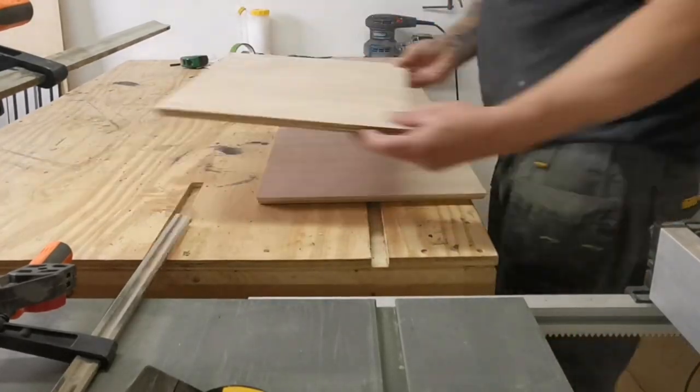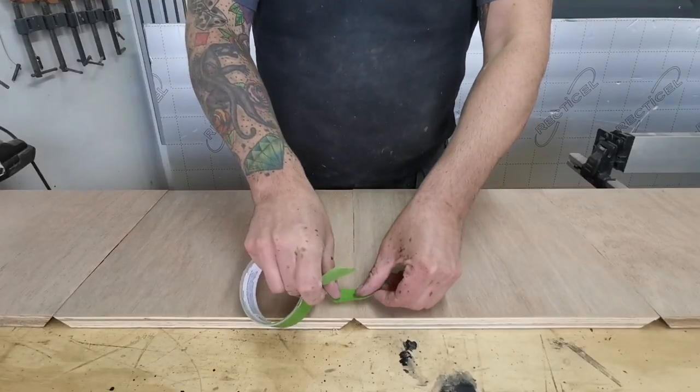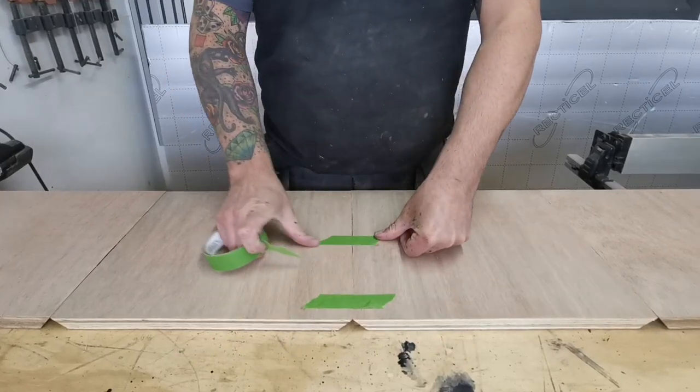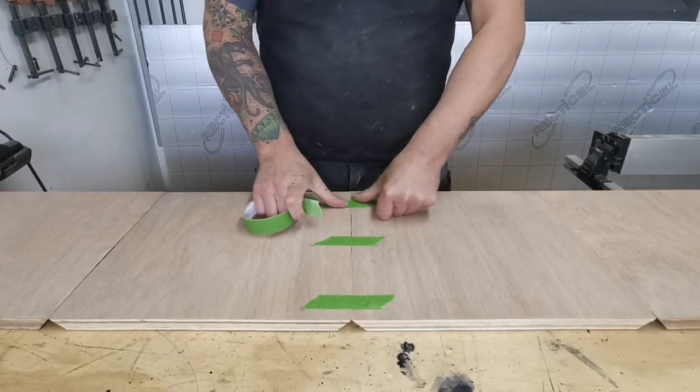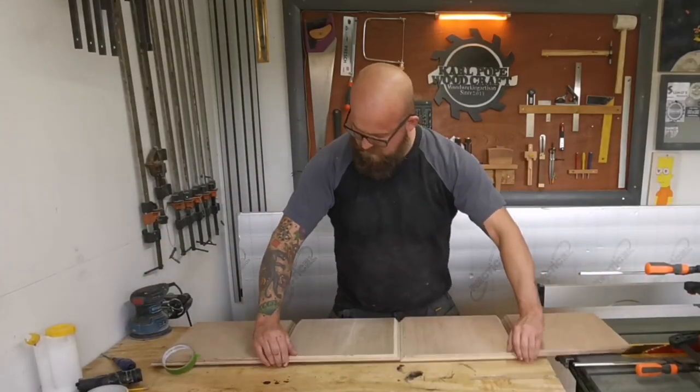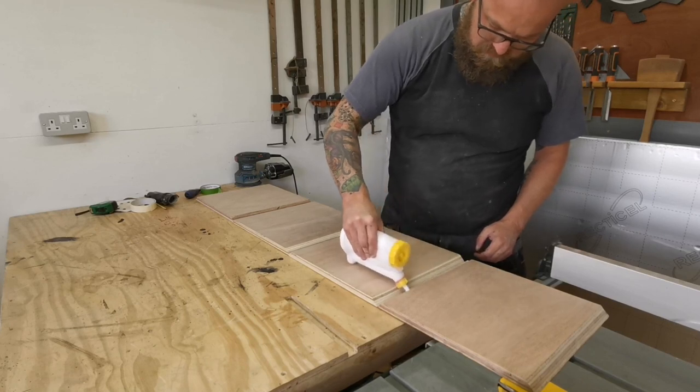Before doing the final glue up, I'll lay everything out in a dry run. I use some frog tape to attach everything together, spin it round, and make sure the joints look nice. You can normally tell at this stage when you've frog-taped them all together if there's any gaps. If there are, you can deal with them then; if not, you can crack on with the glue up.